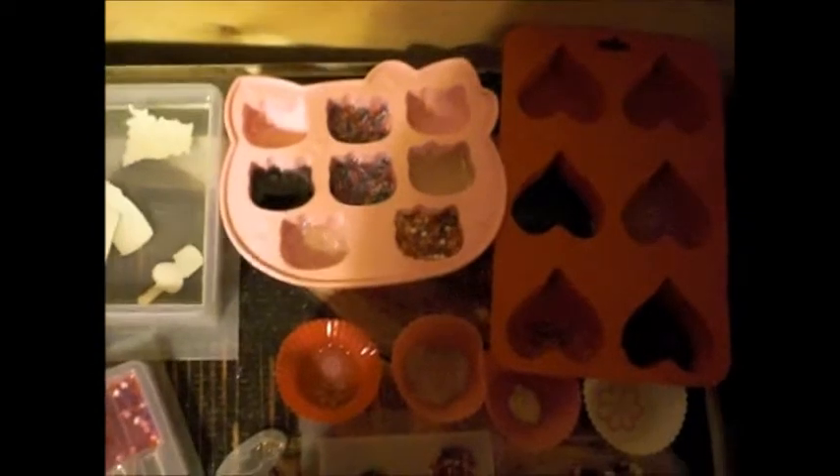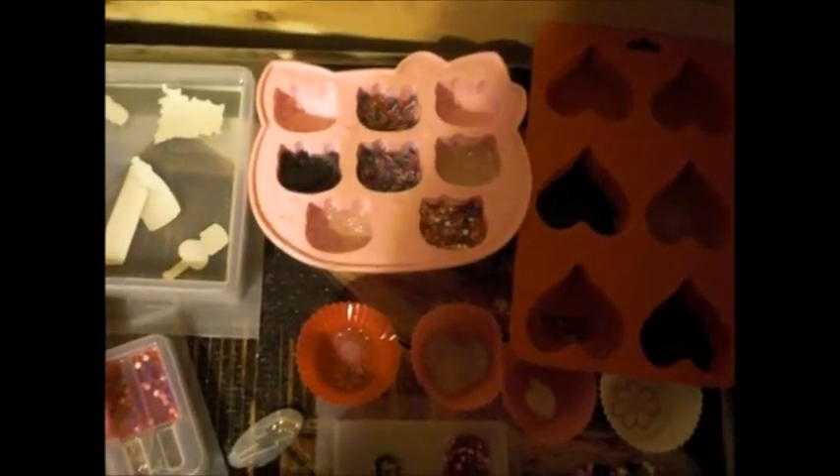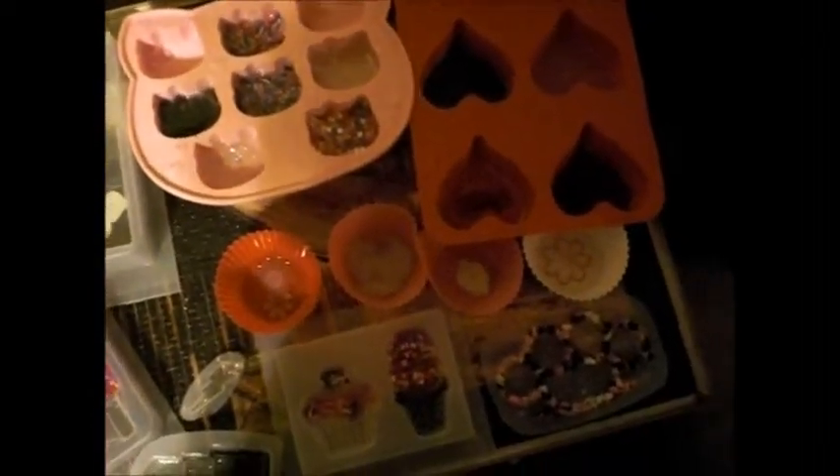Doing a little resin sneak peek. I tried to do more than this but that bottle of resin is so small, and I didn't want to use all of it and not be able to put second layers on some of this stuff, or third layers too.